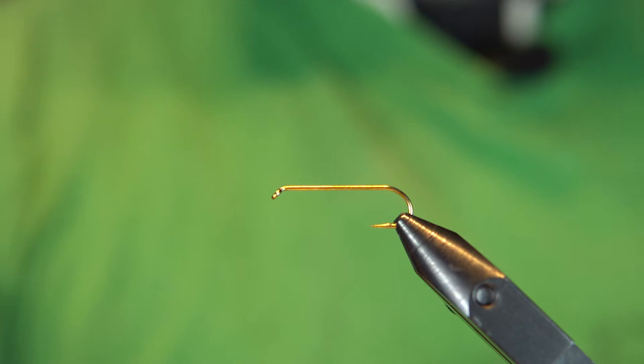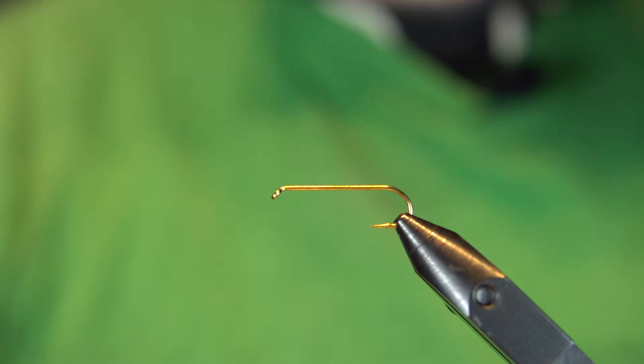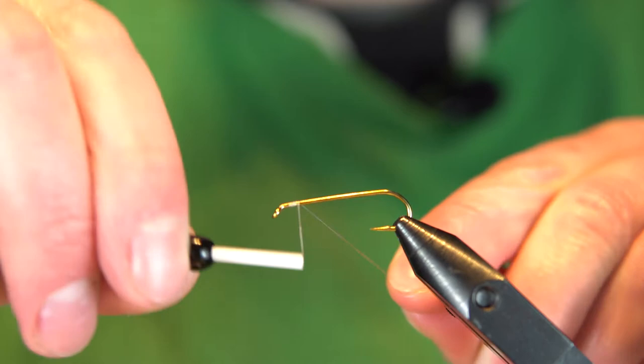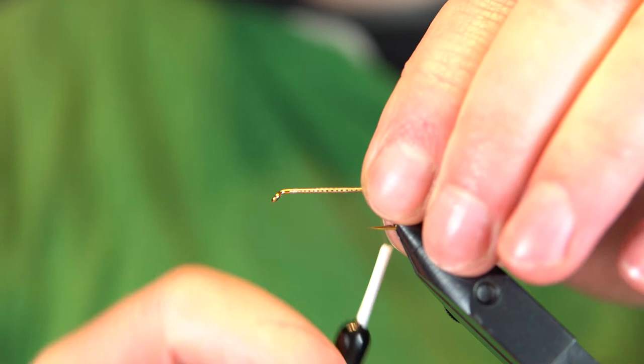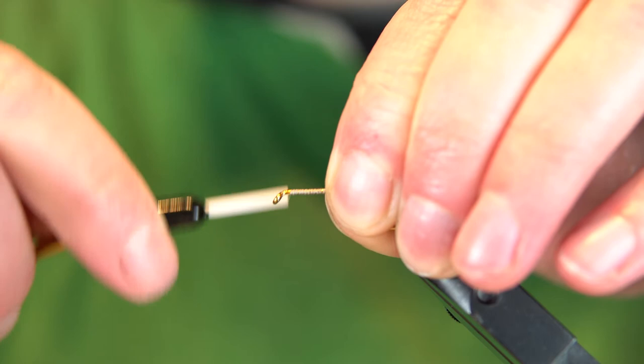We're going to start this out on a three times long dry or nymph hook that was provided to me by Chinook Wind Outfitters. I'm going to tie this with some gray Danville 140, and we're just going to start it. We're just going to get a good coating down on this hook here, cover it up as per normal, down to roughly where the barb would be, and then back up. We just want to put some super glue and some foam on here, so we just want to make sure there's something to bite into.